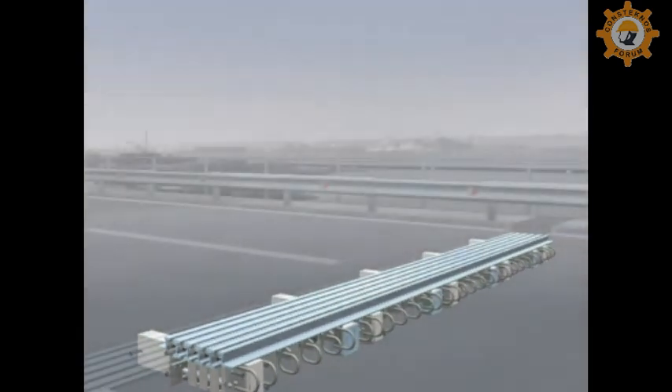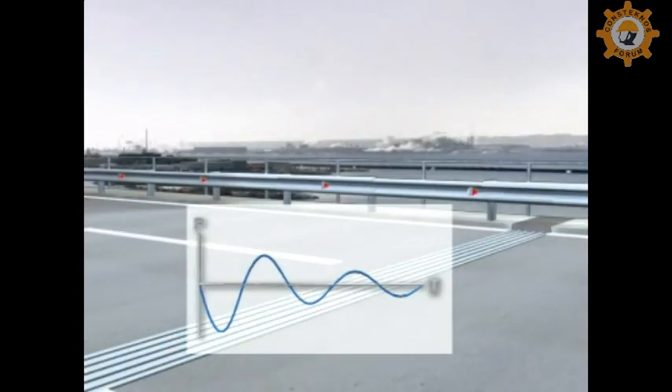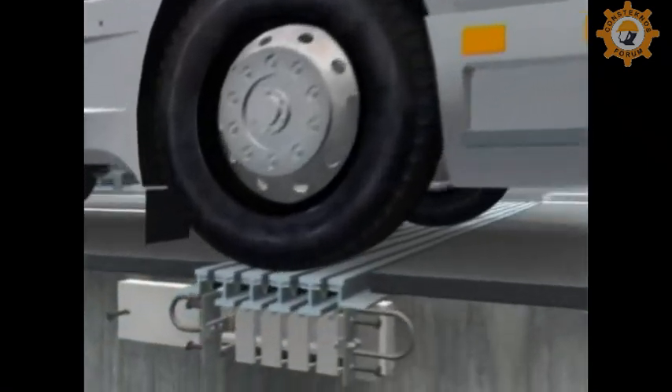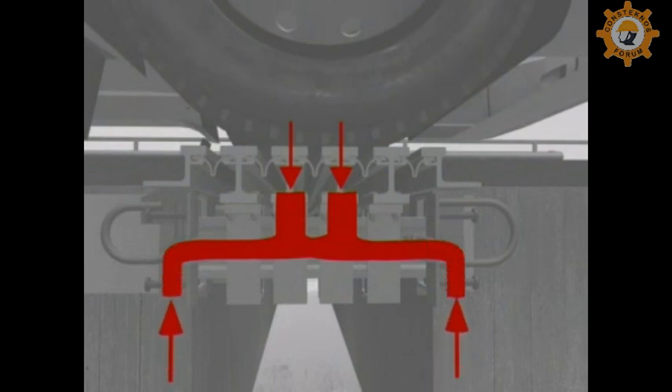The design of the expansion joint has been optimised to make use of the latest technology. Shocks and vibrations are efficiently absorbed and loads are safely transferred to the support structure. The design thus protects the bridge structure as well as the expansion joint itself. The strength stems from the design and the quality of the components.